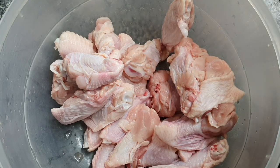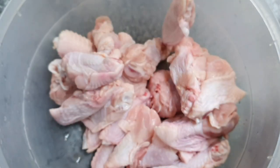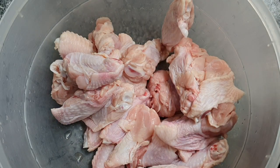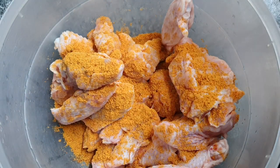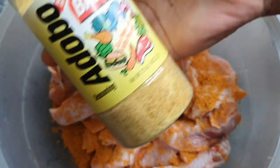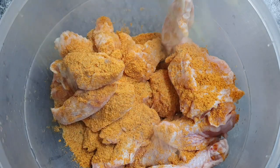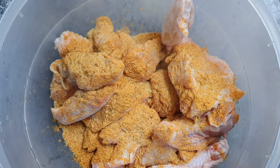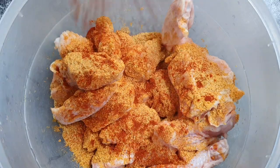Here I have roughly a kilo of chicken wings that I have divided into two because they came as whole wings, and I'm just gonna go through now and season my wings. I'm using a tablespoon of my Maggi chicken seasoning, half a tablespoon of my adobo, and a teaspoon of cayenne pepper, which is totally optional, but if you do like the heat you can go ahead and put it in.